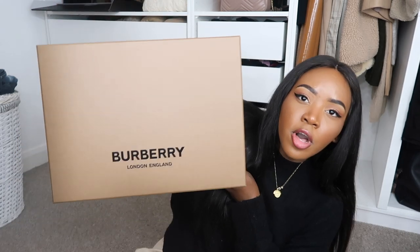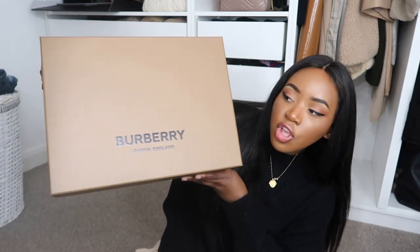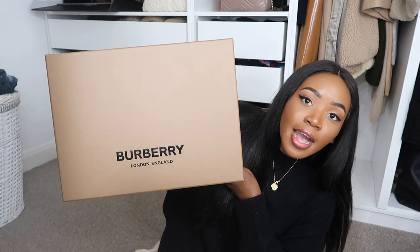Before I unbox this item, if you are new to my channel then make sure to click that subscribe button and follow me on Instagram because I will be styling this handbag quite a lot on there as well. The item I'm talking about is from Burberry, and this is the box it came in. I wasn't sure whether it would come in the box or not so I'm very happy it has — it's a huge box and I'm definitely going to be keeping it.